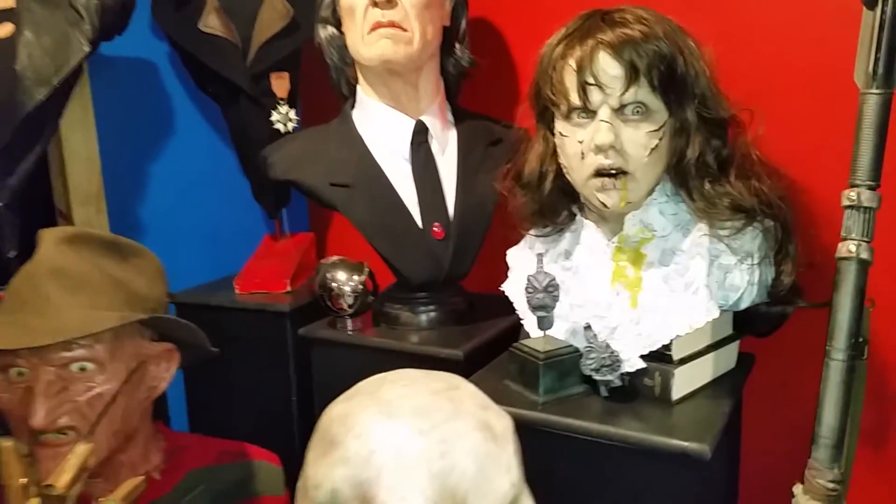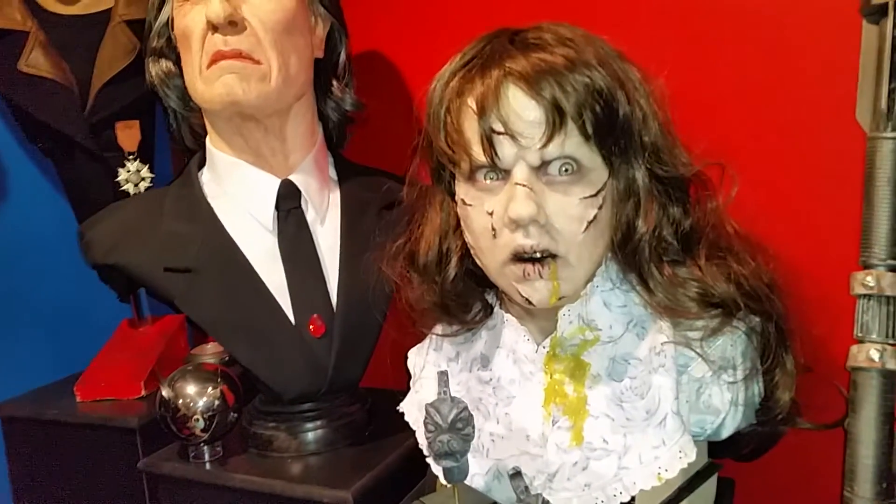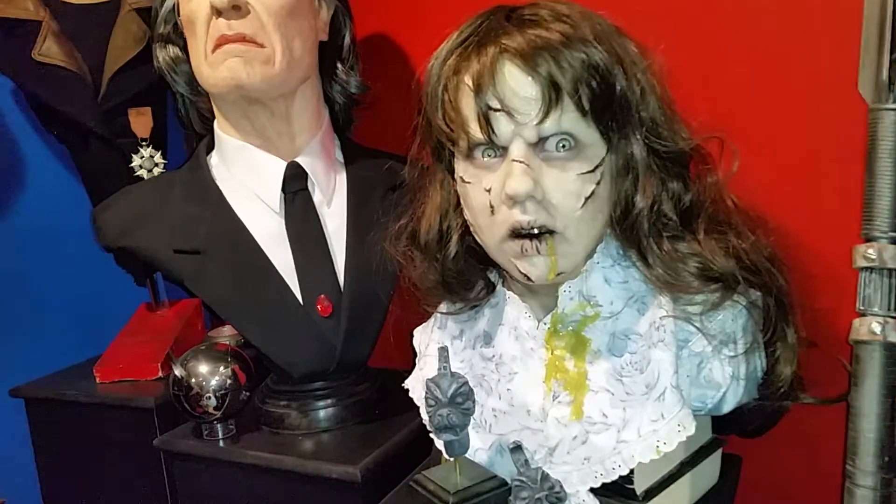What's up YouTube, welcome to today's video. This is a special video I'm doing for Mr. Untoward, a fellow YouTuber who asked about my one-to-one scale Regan McNeil.